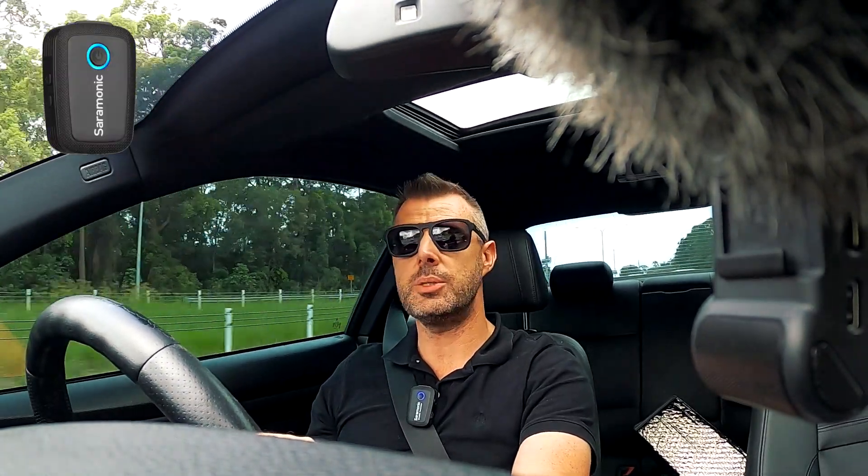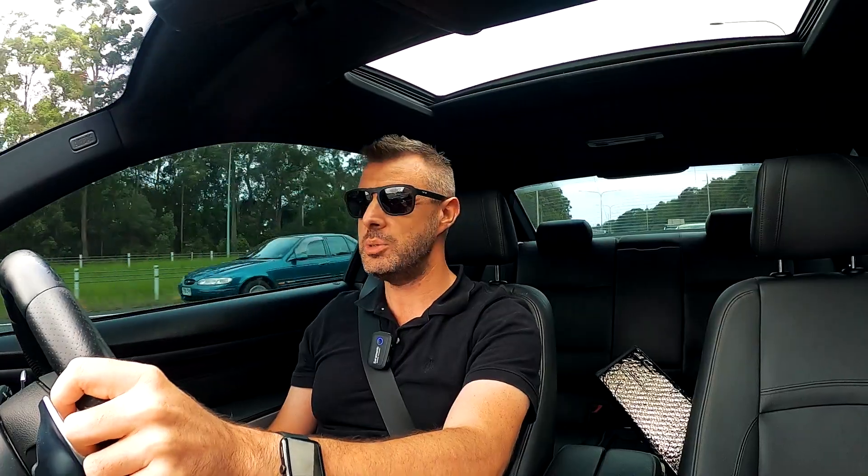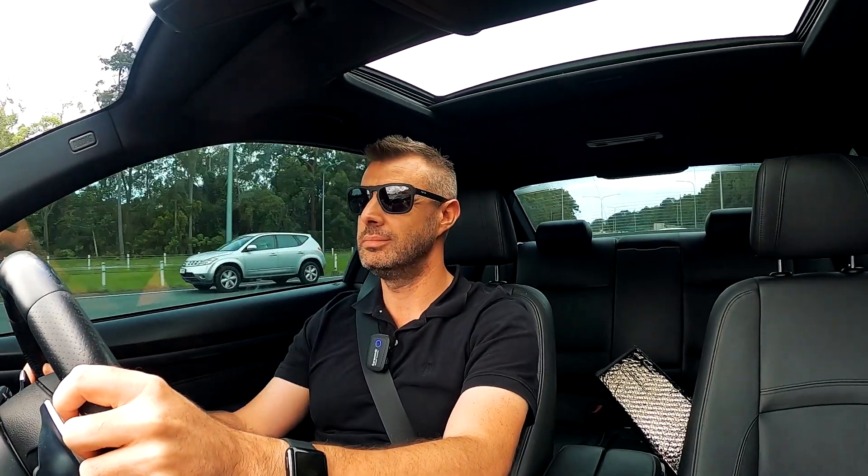Alright, that's probably enough audio testing. I'm going to head back to the office and see what sounds best. GoPro, stop recording.